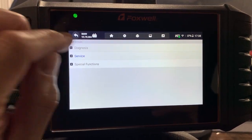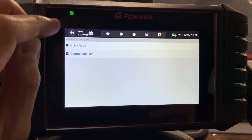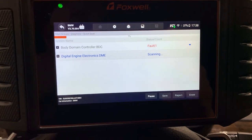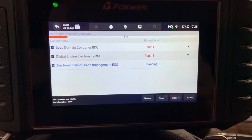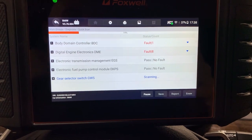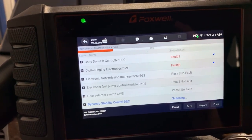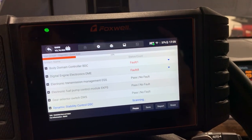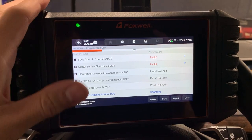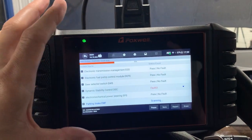Now let's go to Diagnosis. If you go to Control Modules, you can pick which module you want directly, or if you do Quick Scan it's going to look for all control modules — I'll do this in real time so you can see how long it takes. Aftermarket scanners are generally way faster than factory ones because they're searching for everything, while factory ones use the VIN to determine what modules should be present and look specifically for those. I like having these aftermarket units in a shop because they're faster.